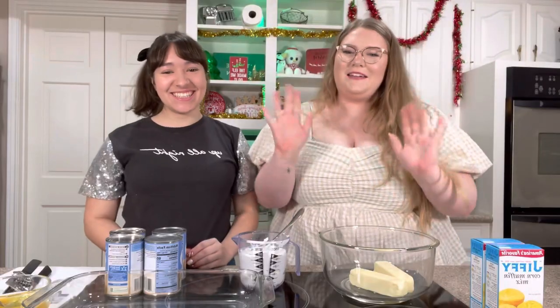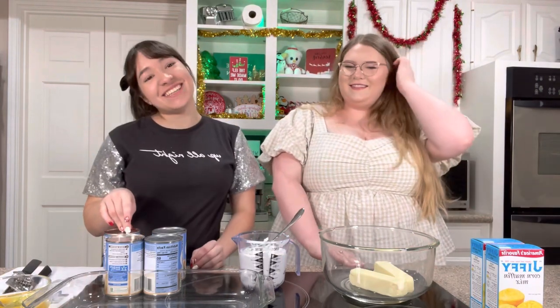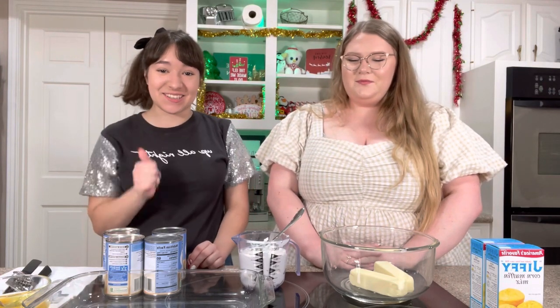Yes, we're engaged. By law. We're sisters. We're making corn soufflé today. It's going to be super delicious. So let's get started.